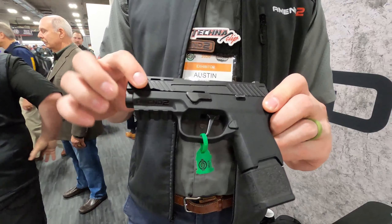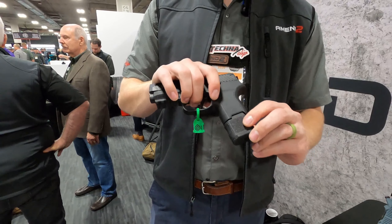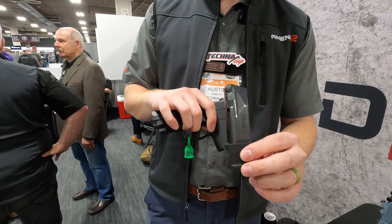How's it going guys? Austin with Amend2 here at SHOT Show 2020. We are introducing the S300 grip module. This is going to be a hybrid grip module that is compatible with P320 slides and fire control units, but it allows the use of P365 magazines.